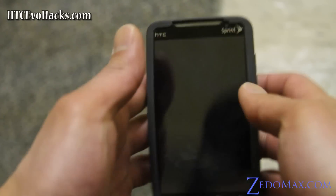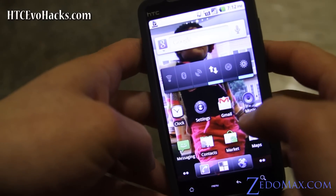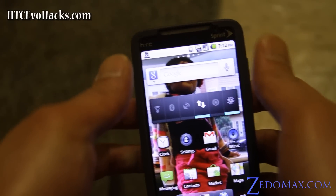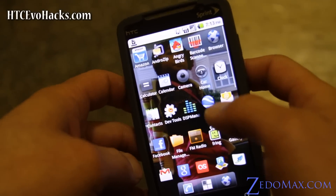Hi folks, this is Naxx from zetomax.com and htcevohex.com. So I have the Cyanogen 4G ROM — it's supposed to have 4G and everything works here. I've got 3G right now; for some reason I can't get the 4G to work. Well, it's working but maybe I'm not picking up signals, but usually I get pretty good signals here because they finally have it here. Anyway, let's go look at some of the options.